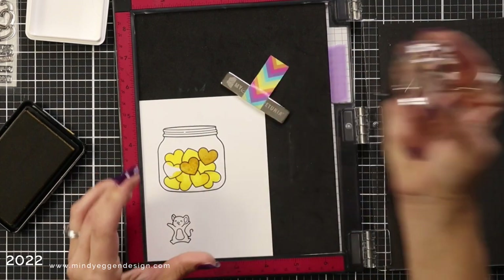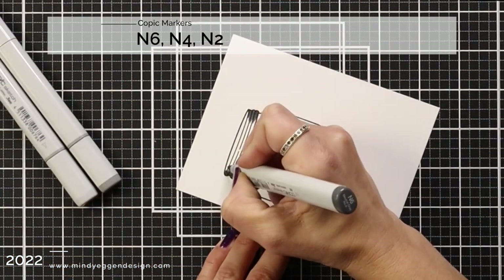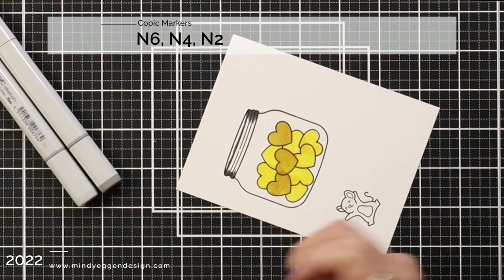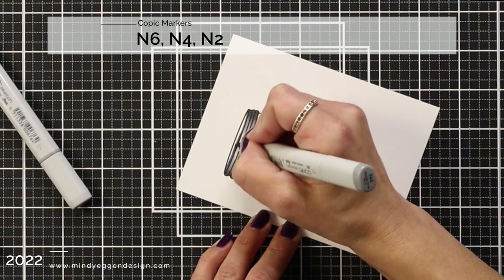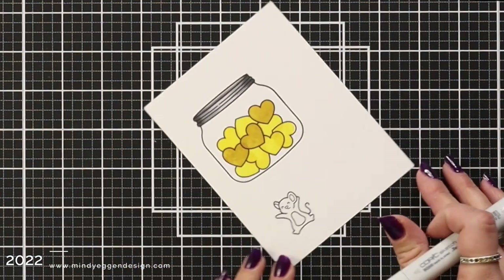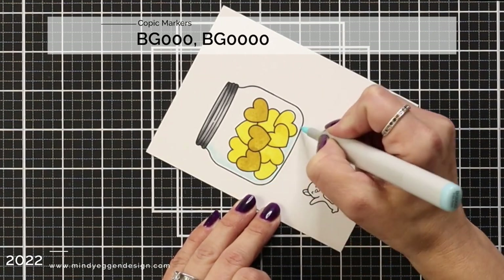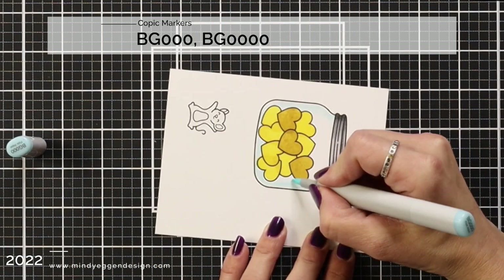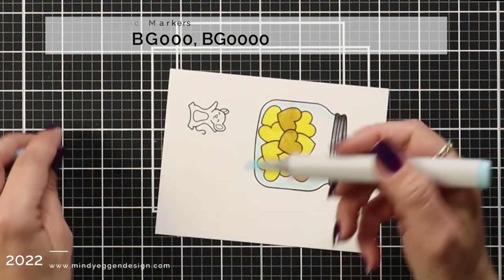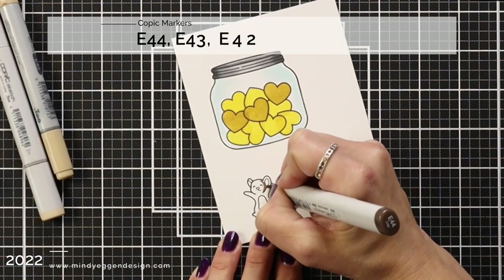I'll come in and color up my jar and mouse using my Copic markers — as always I'll have the Copic markers listed at the top of the screen. For the top of my jar I have N6, N4, and N2, keeping the highlight area in the center so that's my lightest marker. For the jar I'm adding a very light blue hue around the edges, leaving the center more of a white so the blue fades off into the white of the jar.